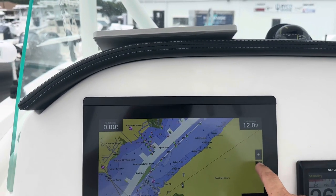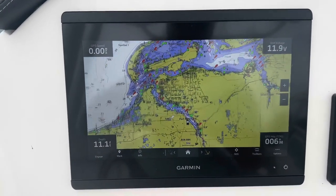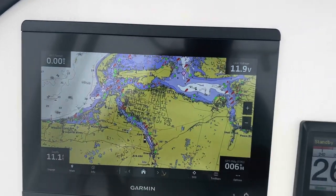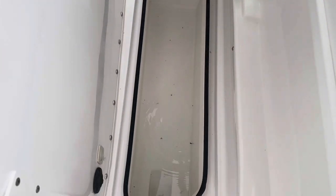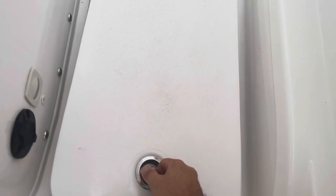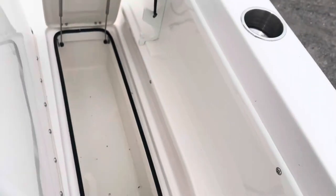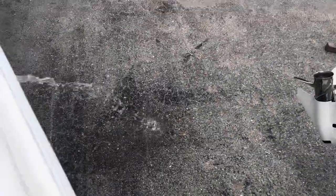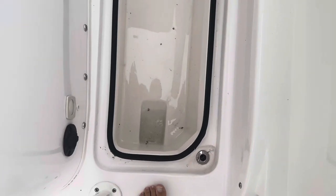She's already loaded up. Big insulated fish boxes and they're macerated as well, so if you hit the fish box button, you can see she starts sucking the water out and chewing up any debris that's in there.